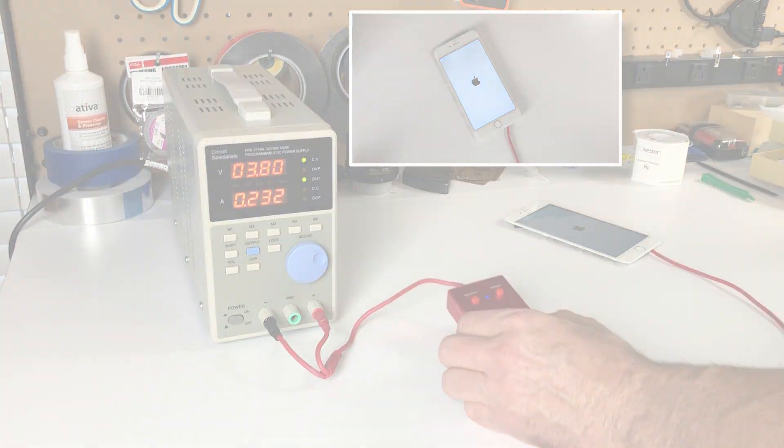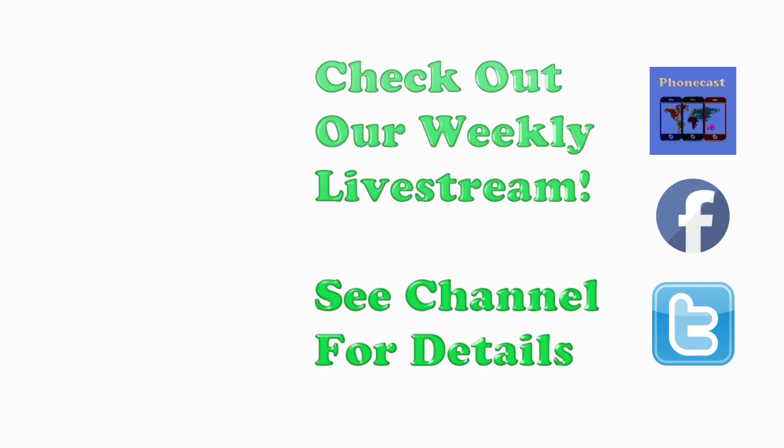I will see you next time. If you found the video helpful, be sure to hit the like button, subscribe, and check out our weekly Tech Talk live stream. Have a great one and thanks for watching.